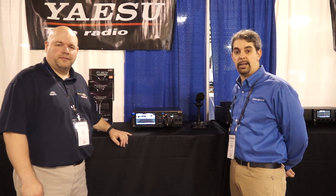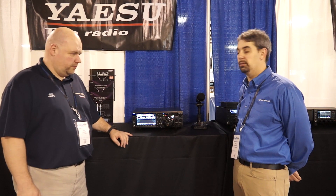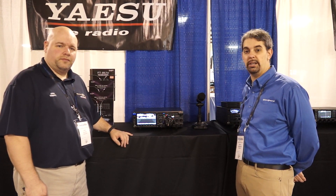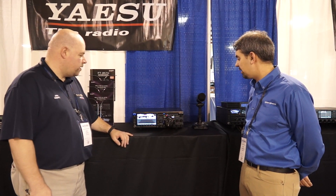Hi everybody, it's Steve KI4KWR with John N9UPC from Yaesu. We are going to do a sneak peek on the FT-DX-101D. So John, what does this wonderful HF rig do?